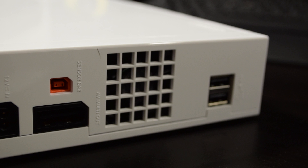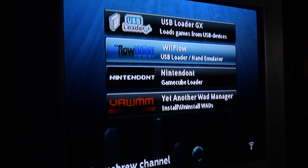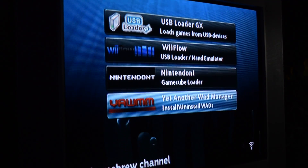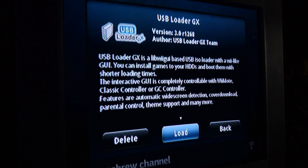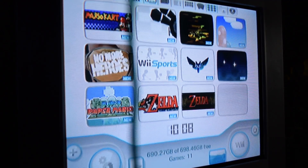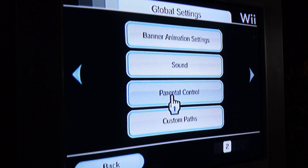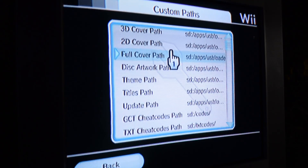Also, when connecting the hard drive, make sure to use this USB port here — that's the default port USB Loader uses. You can change that in the settings, but might as well get it right the first time. The SD card is in the console and the drive is connected as well. Let's go to the Homebrew Channel. You'll see USB Loader as well as some other things — you can ignore those. You should see your games straight away, but if not, go through the settings and make sure everything's pointing to the correct directories and that Nintendont is the default GameCube loader.